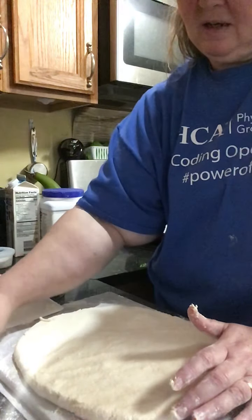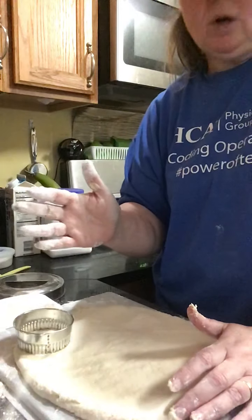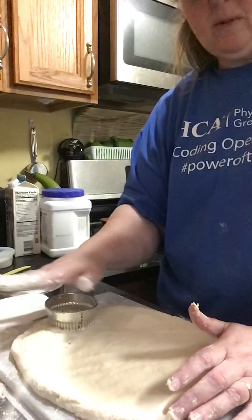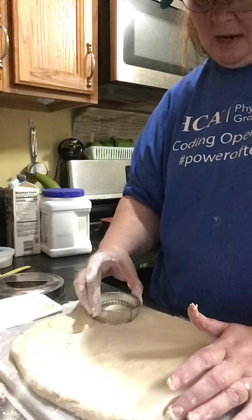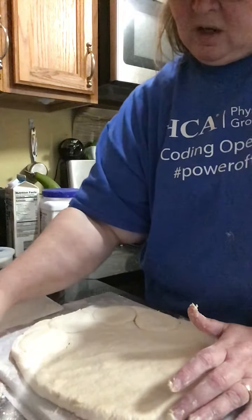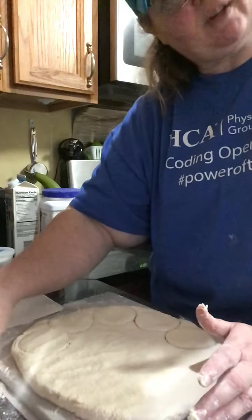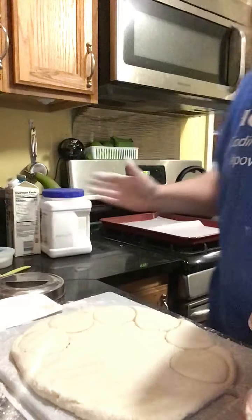I have a biscuit cutter that I'll dip in flour, but if you don't have a biscuit cutter that's okay — you can use a glass or a coffee mug. The key to this: you see people push down and twist, but if you twist it, that's going to keep your biscuits from rising as well. So just straight down and up. Get as close as you can to the edge and to the previous biscuit. Also, you need your oven preheated to 450. If your oven runs hot, preheat to 425.